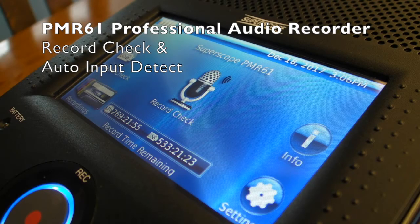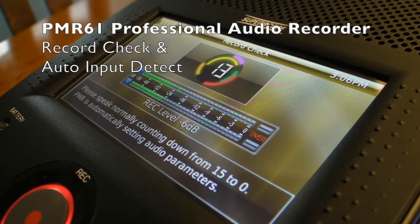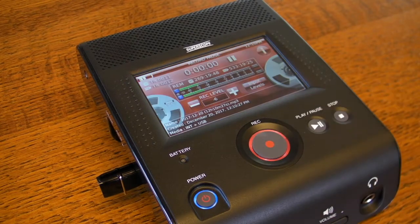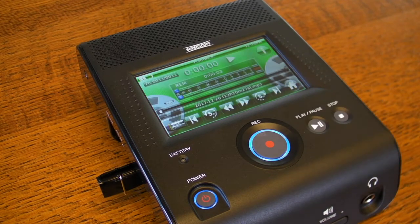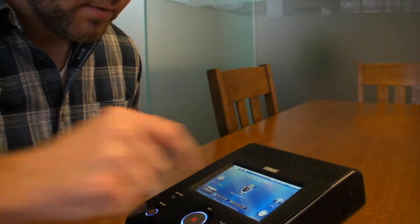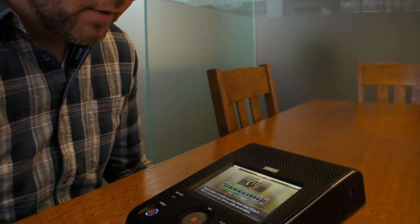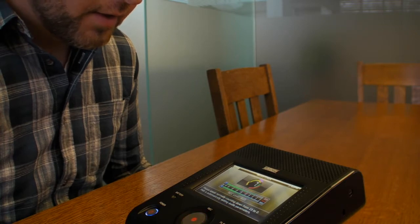This video is designed to illustrate the unique record check feature of the SuperScope PMR61 Professional Digital Audio Recorder. In addition to being designed for ease of use with four simple top panel buttons, the PMR61 incorporates record check, a revolutionary feature that allows both novice and experienced operators to achieve professional sounding recordings with smart and simple operation.